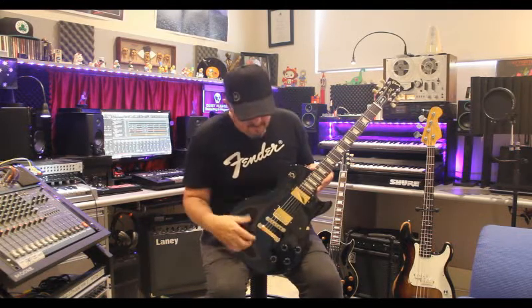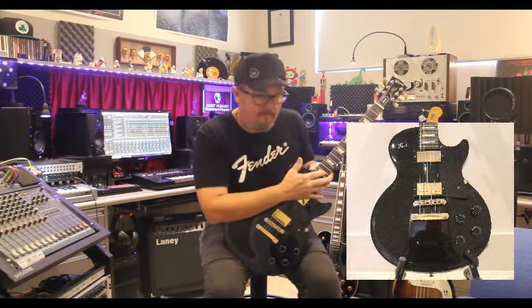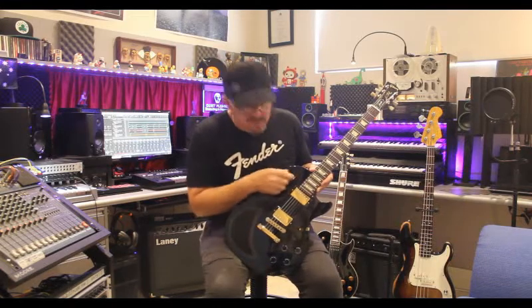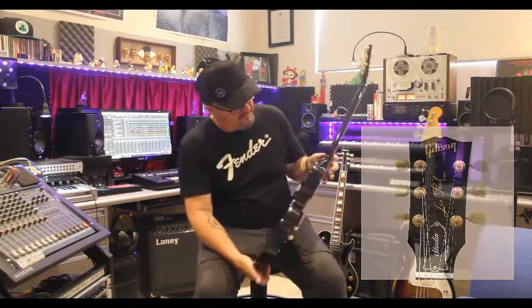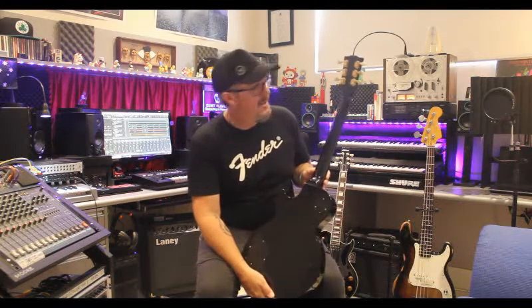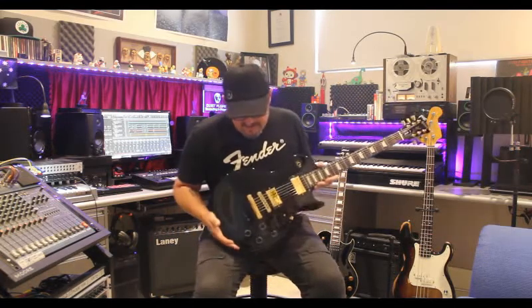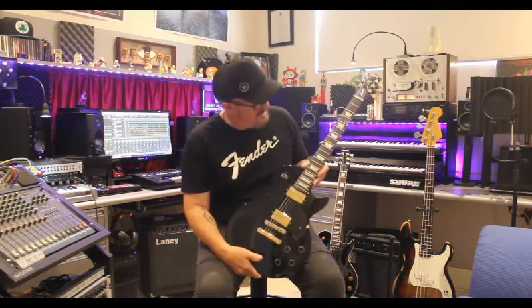It does sound fantastic. The humbucker pickups — everything is stock, nothing's been changed on this guitar. It has a mahogany body and maple neck. It has an ebony fretboard with pearl inlays and a three-way switch — it's all gold hardware. It's a beautiful guitar, solid, and finished off really well. This one actually surprisingly stays in tune, so we're very happy about that G string staying in tune. It's a lot easier to wear around your neck and play for an hour compared to some of the heavier Les Pauls.